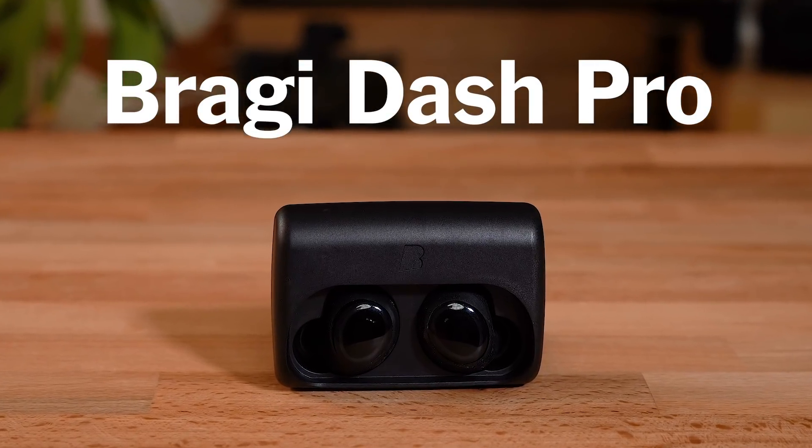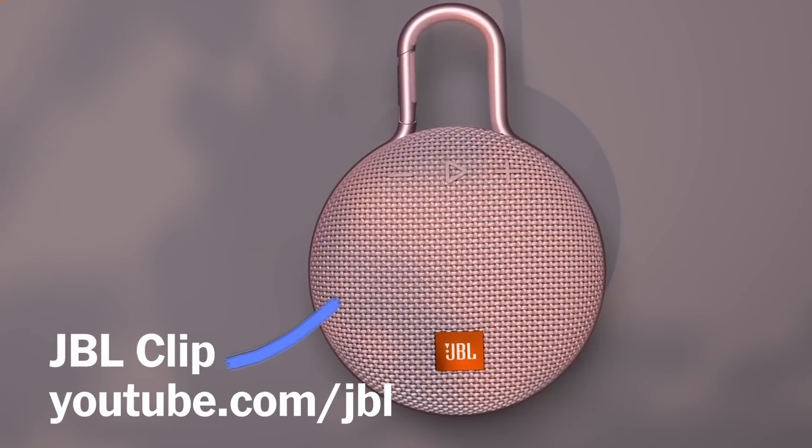All of these are going to be great if you want to go to the gym — you can sweat on them, let them dry, and they'll be fine. And of course, if you want to go swimming, look for IP7-rated options like the Bragi Dash Pro, the Swim Bud Sport, or the JBL Clip 2.